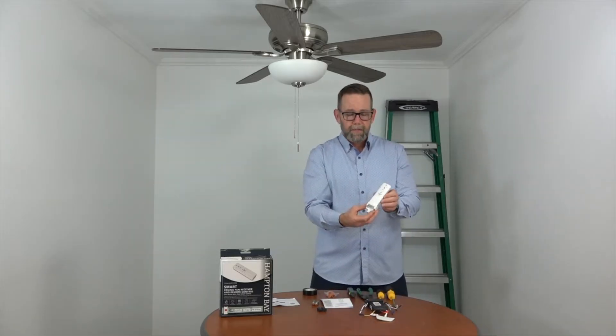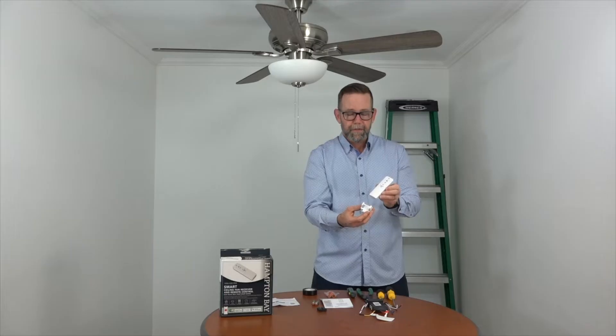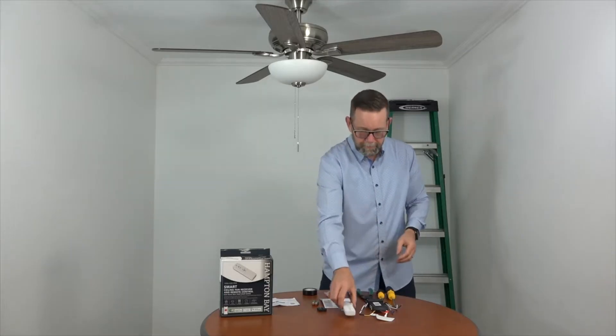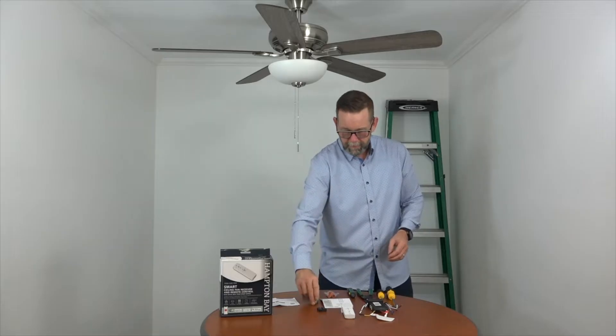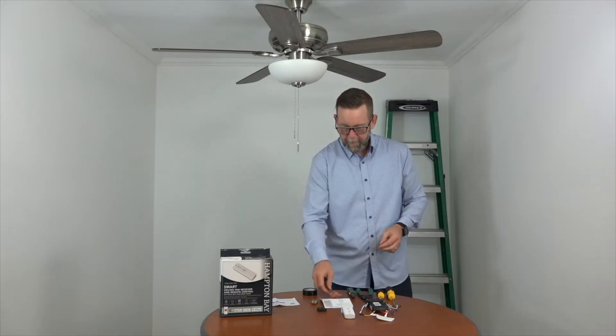You'll have the remote control and a wall cradle included for convenient storage when it's not in use. You have two batteries and a hardware pack with wire nuts and screws to attach the wall cradle to the wall. Most importantly, you'll have the Hubspace card, which has the QR code. When setting up the Hubspace app, you'll simply scan this code and it will automatically connect with your ceiling fan to get everything set up.